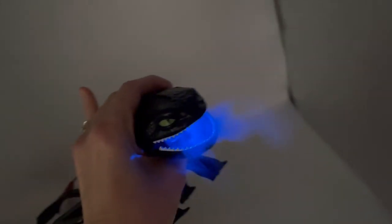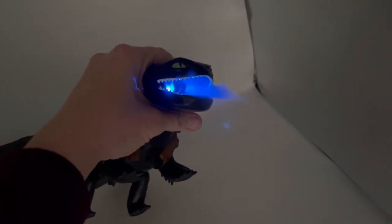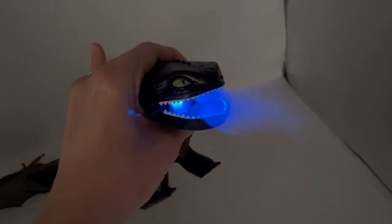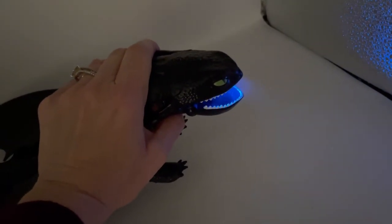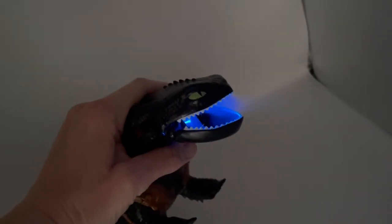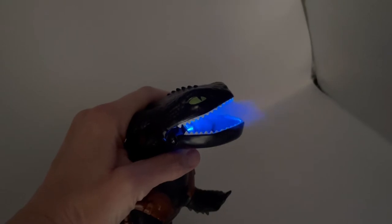That is a fire breathing dragon! How cool is that — do you see it? That is amazing! And I barely put any water in there. It did not take much at all. You will have to find something to put the water in — I just used a little funnel thing that I had.